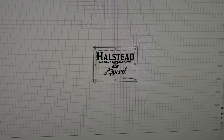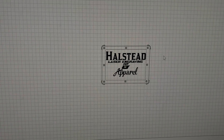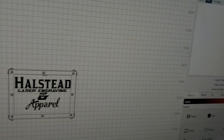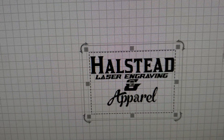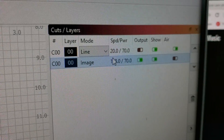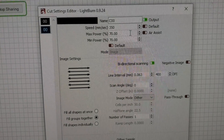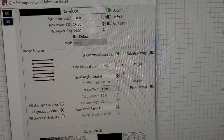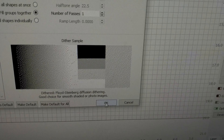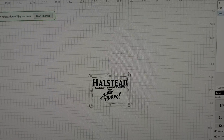If it doesn't snap to center, you can highlight it and highlight your rectangle and use your centering tools up here. But back to the video — now I have this in the middle of the rectangle that we just cut out. So I'm going to go up here and turn off the output for the line, because we don't want this rectangle to cut again. Now I'm going to go to my image — the settings are way off, so I'm going to change my settings. 400 looks good to me. Now we've got this set to just engrave the image inside of that rectangle we just cut out.